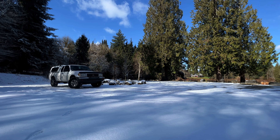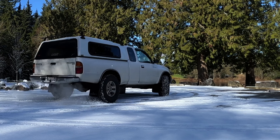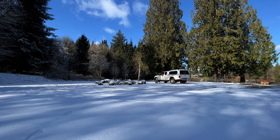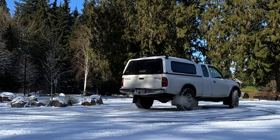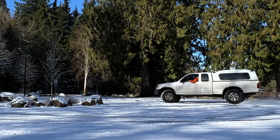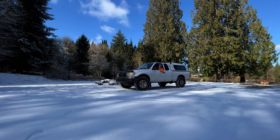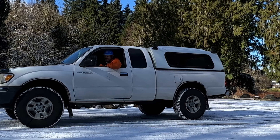Should I try to drift through this parking lot? For the subs — might as well! Nothing like spinning some rubber in the snow, my dogs.